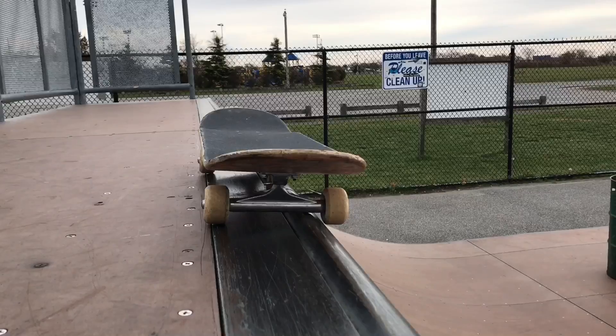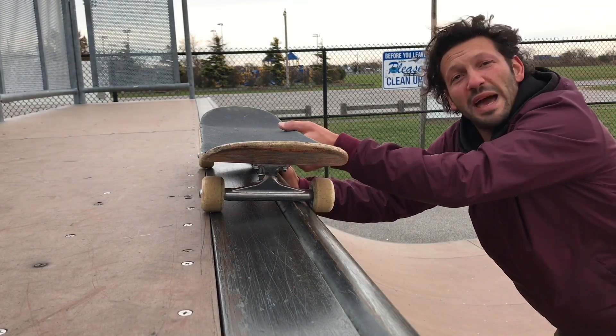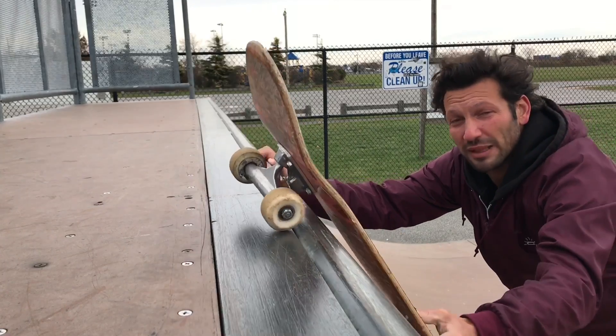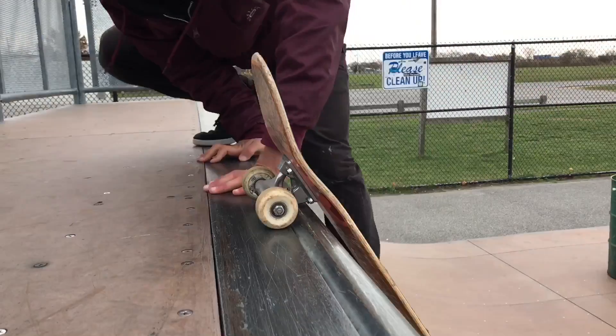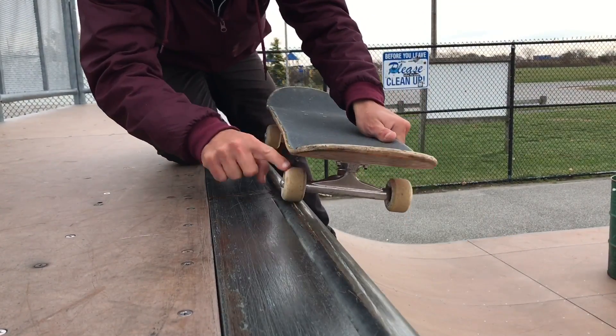One of the biggest mistakes people make when they're doing axle stalls is they get their entire truck on the coping. This may feel safer at first, but when you go to come back in, your truck has the potential of hanging up and then you're getting pitched to the flat. I don't think anybody wants that. Just make sure you lock in on this wheel.